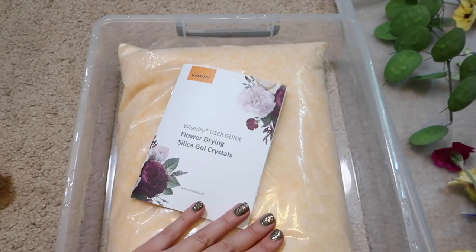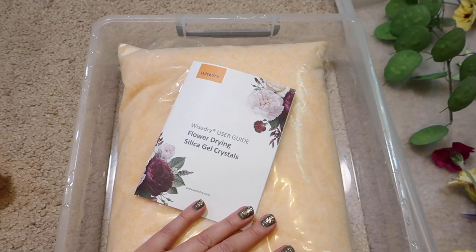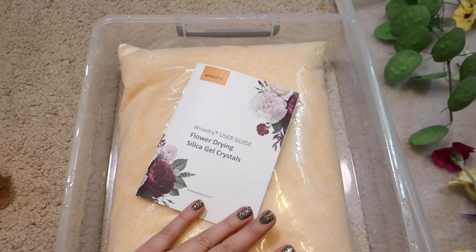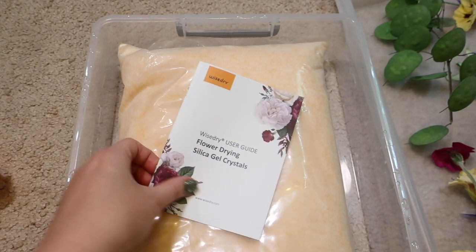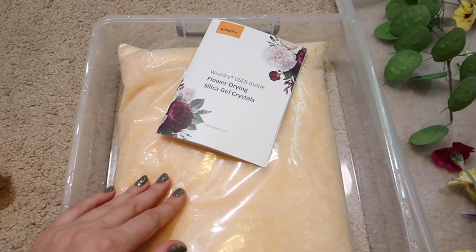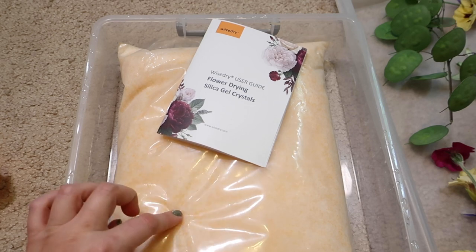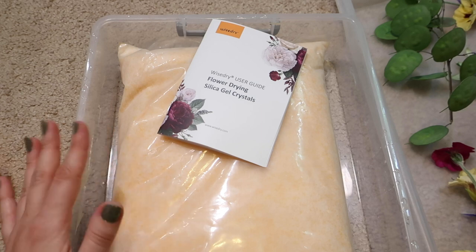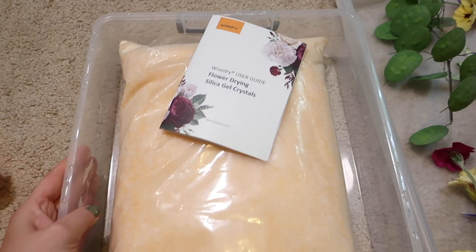So basically, I did not know this, but you can use this in the microwave as well. It has instructions for that and that only takes like three minutes max. I'm gonna try just drying it naturally. These orange crystals apparently turn dark green when they are full of moisture and not usable anymore. And you can recharge them by putting it in the oven, so this is completely reusable. This is so cool — I'm really excited to try.